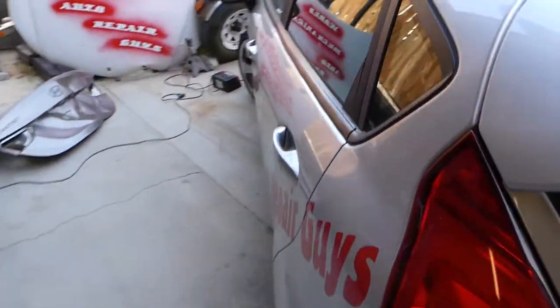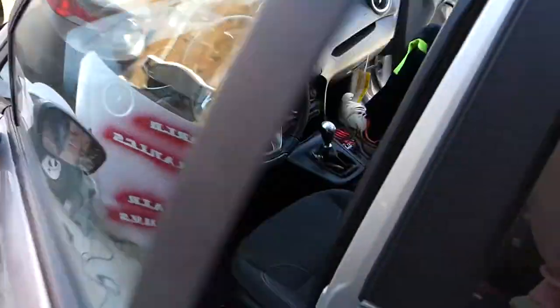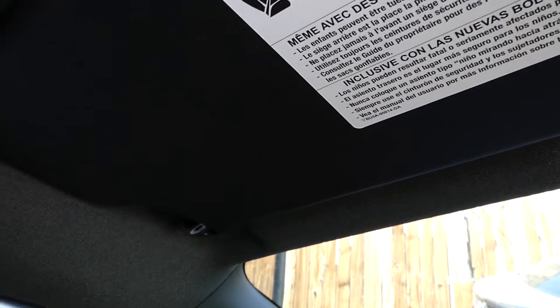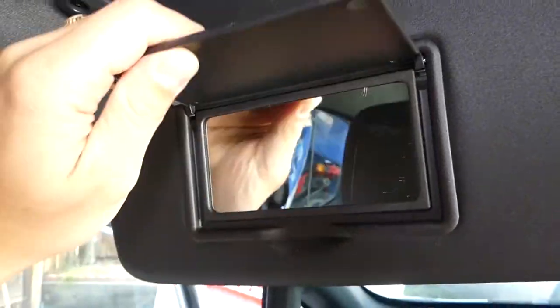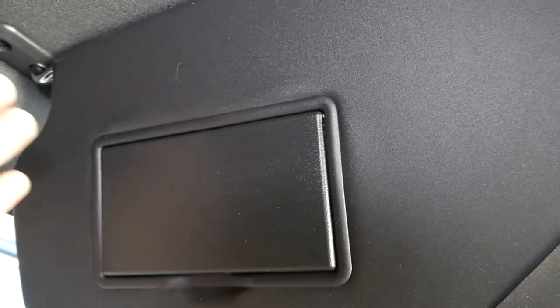We're working here on a Ford Fiesta, and whether it's a Ford, Toyota, Mercedes, or BMW, many will be done the same way. This is the sun visor right here. Now, some of them will have a light inside — this one doesn't. If you have a light, it means you'll have a wire that you'll need to disconnect as well.